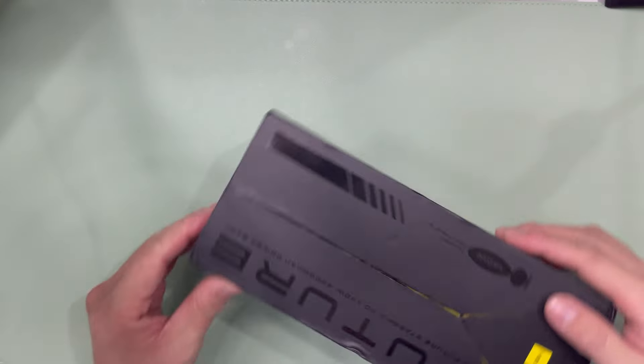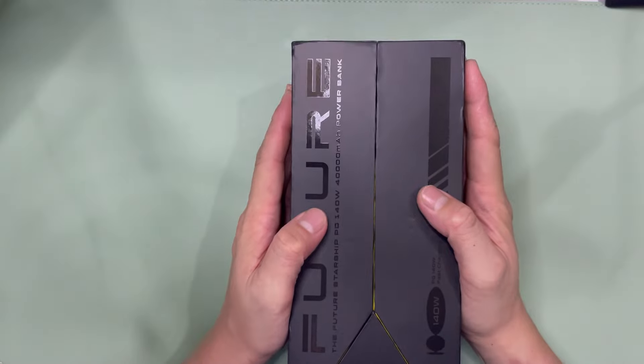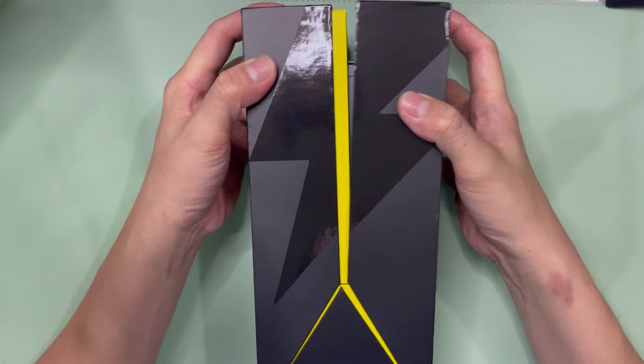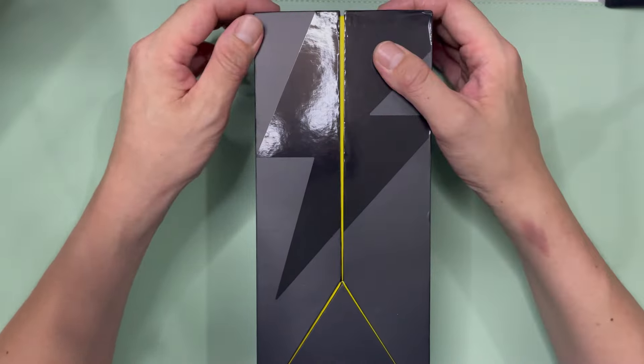The overall packaging, as you can see, is actually kind of matte, with a bit of hot stamp here and there, and laser detailing. It opens up like this.